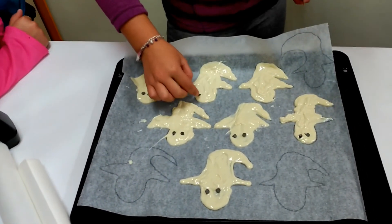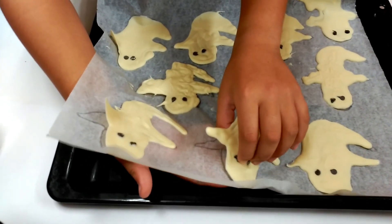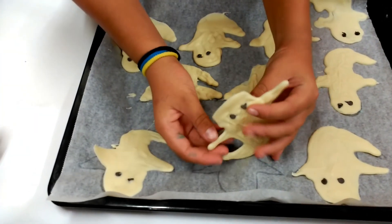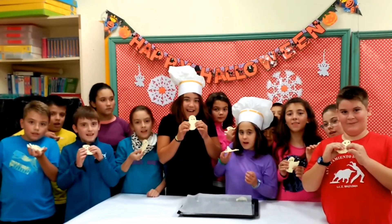Step 7: Wait until the chocolate is hard. Take the ghost off the paper and eat them. They are delicious! Happy Halloween!